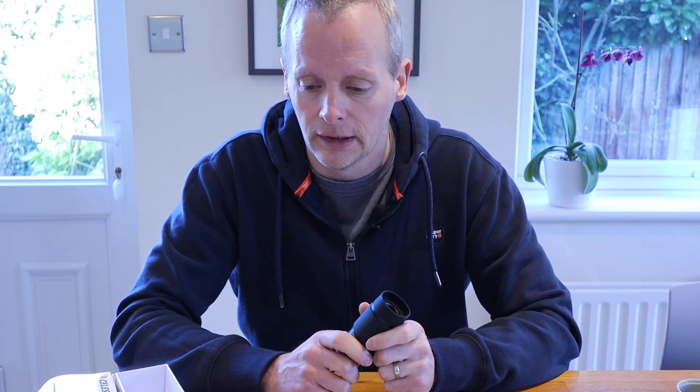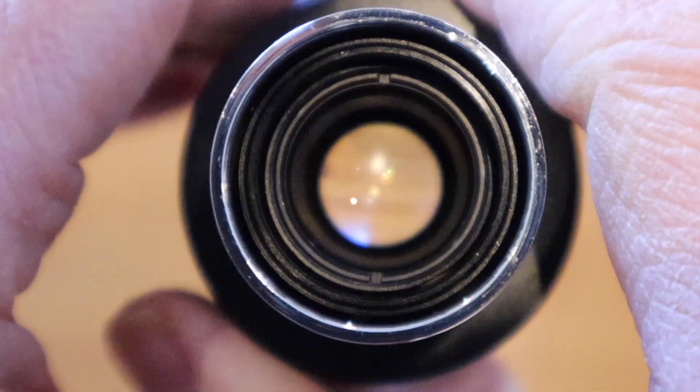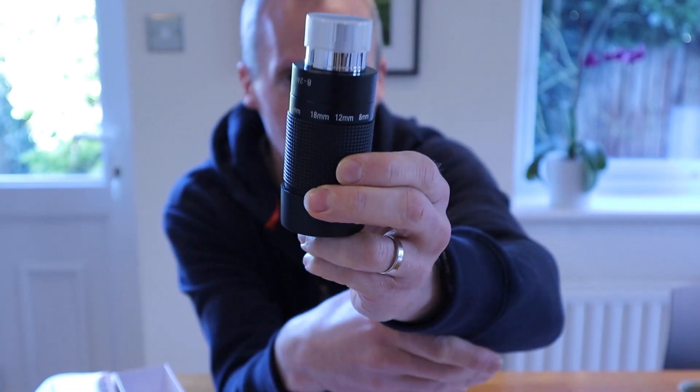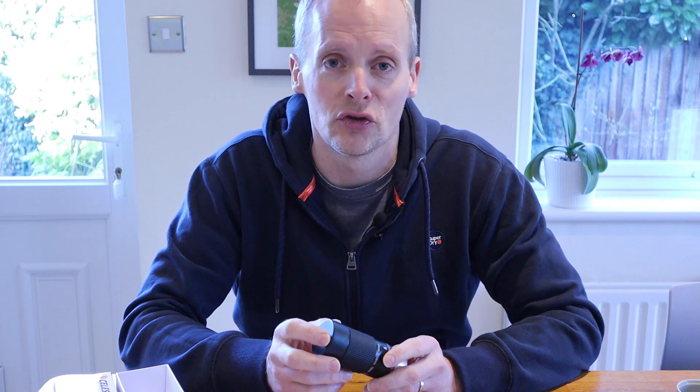I have to say that I am a convert to the zoom eyepiece. The phenomenal difference it made to my enjoyment over those two evenings of viewing can't be overstated. Being able to go from a low magnification to a high magnification without having to chop and change eyepieces made the evening so much smoother. I spent so much more time at the eyepiece — I was never worried about losing my dark-adapted vision fumbling around looking for the right eyepiece. The evening just flowed.